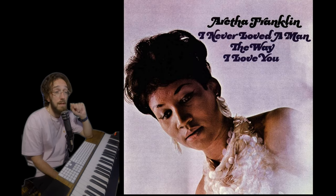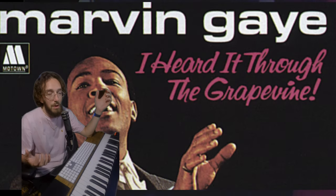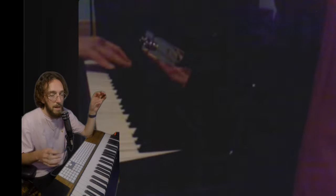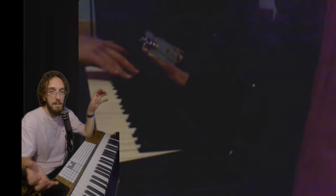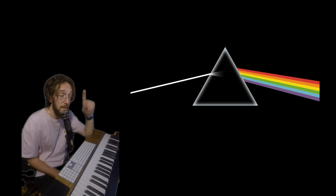Aretha Franklin, 'I Never Loved a Man the Way I Love You.' 'Heard It Through the Grapevine' by Marvin Gaye — also a classic. It just sets the tone of the whole song. What better way to start a song than with this classic electric piano tone. Another one I love is Pink Floyd on 'Money,' and Van Halen used it of course with a flanger and a Marshall amplifier.